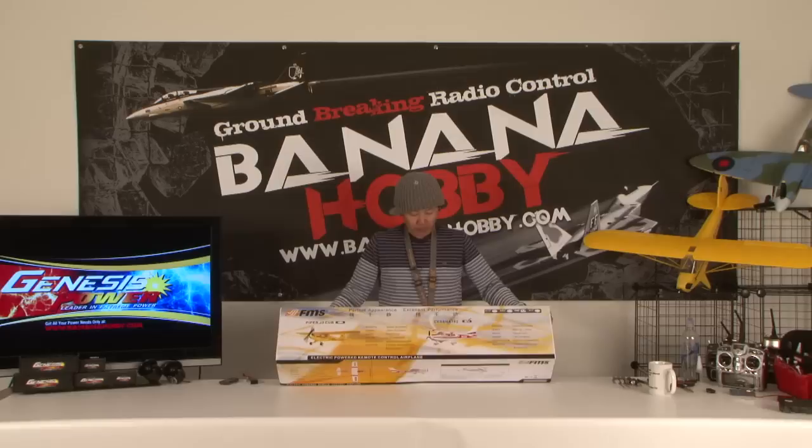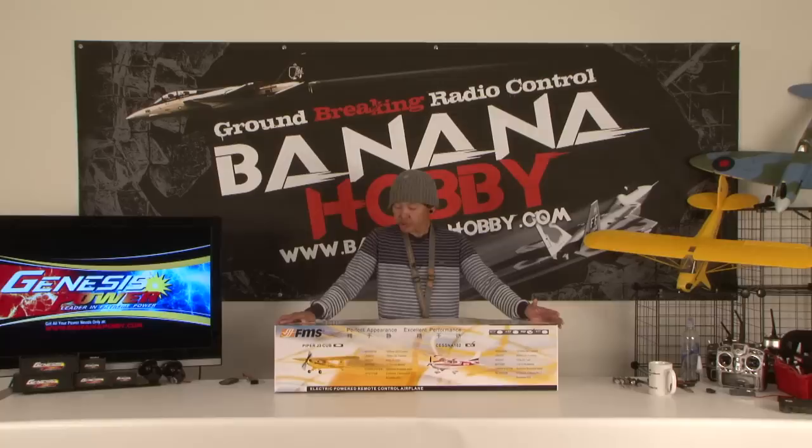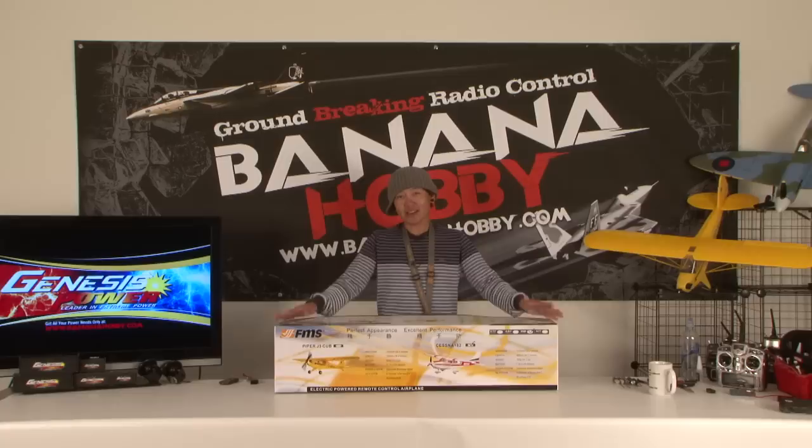This Cessna 182 comes in at just under 40 inches of wingspan — 39.7 inches to be exact. Full electric power, so it's nice and quiet, nice and clean, and you're pretty much at the field flying a cool little Cessna. With that said, let's go ahead and start breaking down what comes out of the box here.